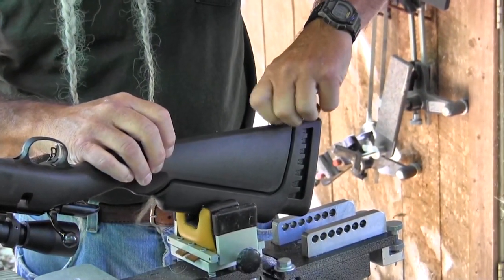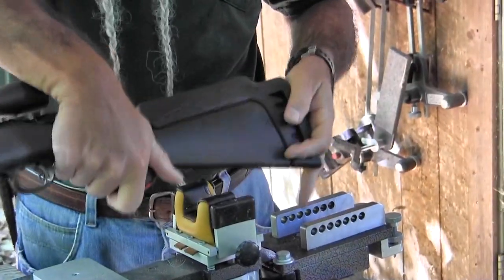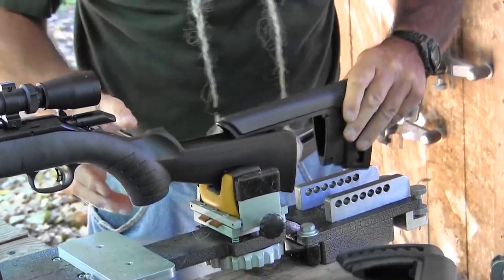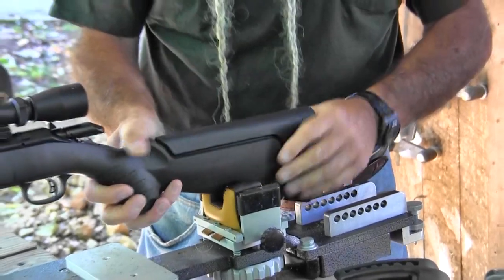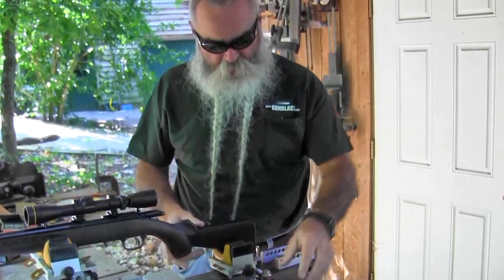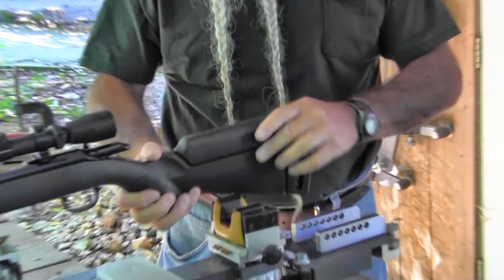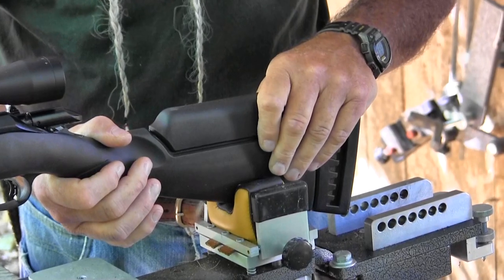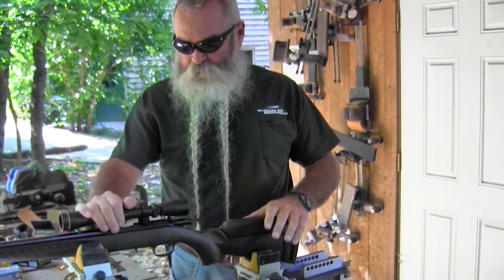To swap the comb module, you thread out the rear swivel stud, pop the module off, slide on the other one, and put the stud back in. It's very easy to do. It comes with both modules. I prefer the high one because I use a scope most of the time, but if you're using open sights the low comb really helps you get your head down lower.